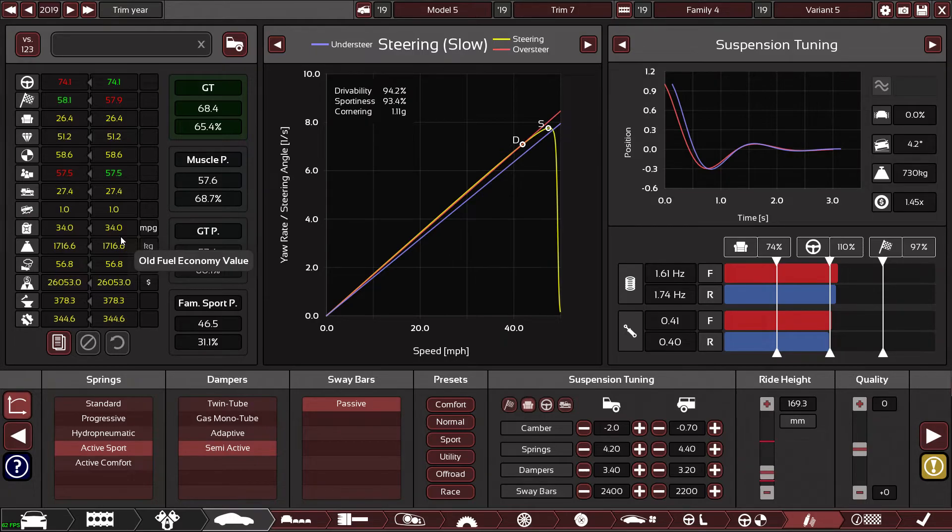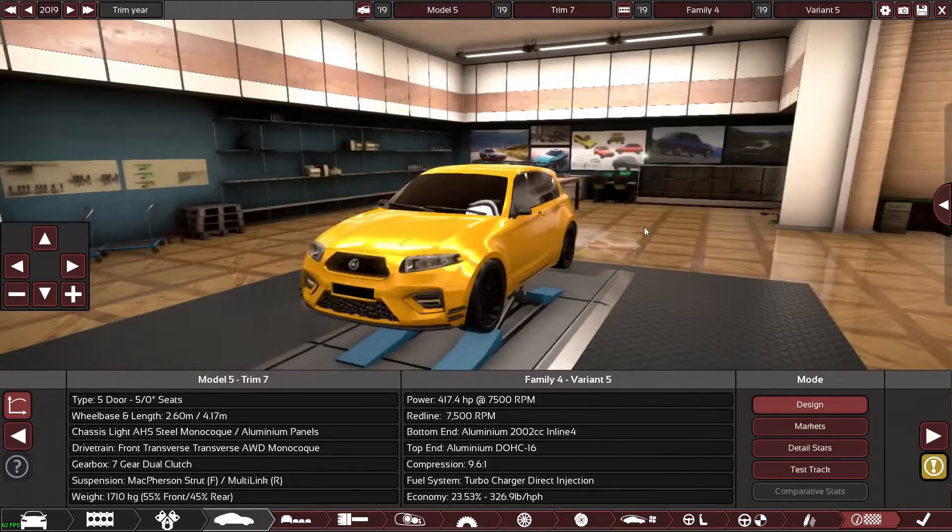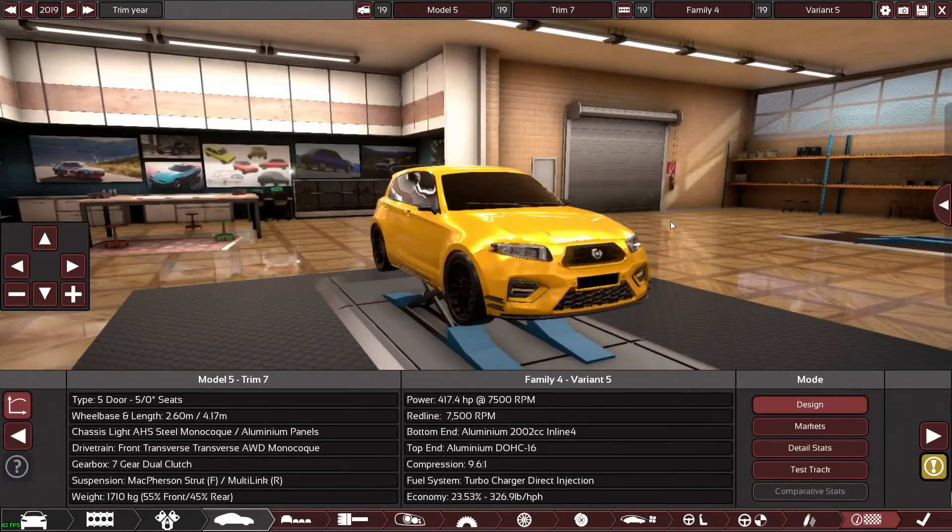This is pretty respectable — 34 miles to the gallon. That's more than my car! My SEAT Leon does about 32 miles to the gallon on the motorway, although I did get 42 out of it once when it was foggy and I was doing about 50 mph for about 30 miles. That was a good day.